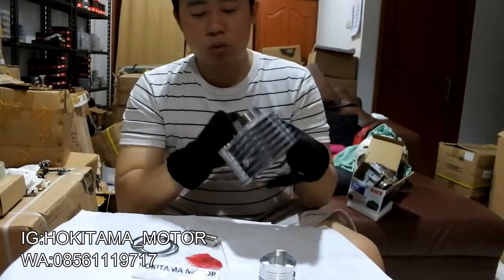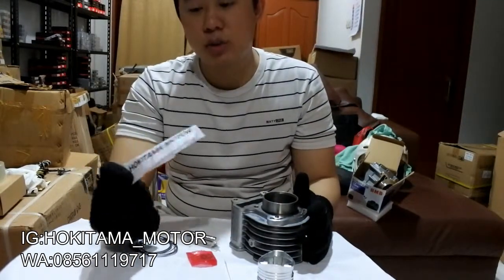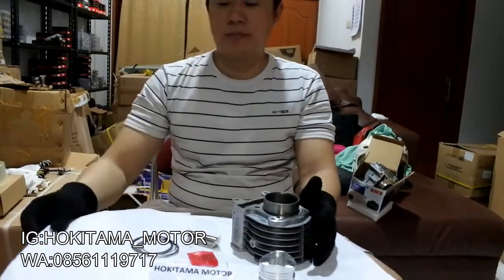Dan kalau untuk pengorderannya, kalian bisa buka di Tokopedia, Bukalapak, dan Shopee. Cari Hokitama Motor. Gue banyak banget disitu jualan sparepart-sparepart motor juga.